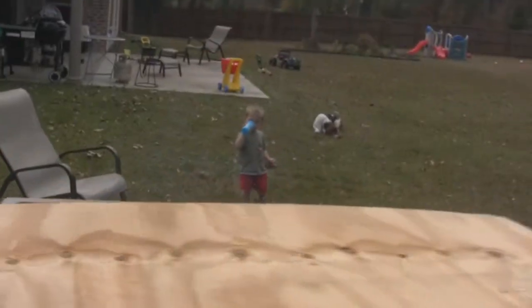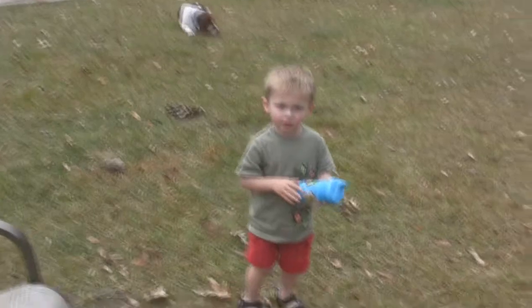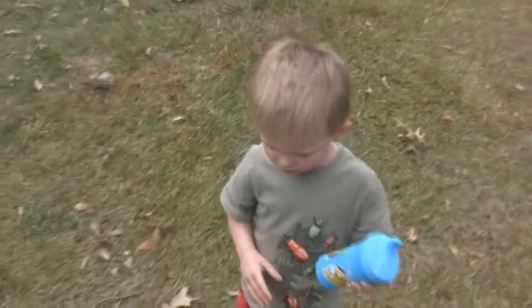I think I'm going to take it up to about 130 and then I'll pull it, and tomorrow morning is slicing time. What do you think, buddy? You want some bacon?